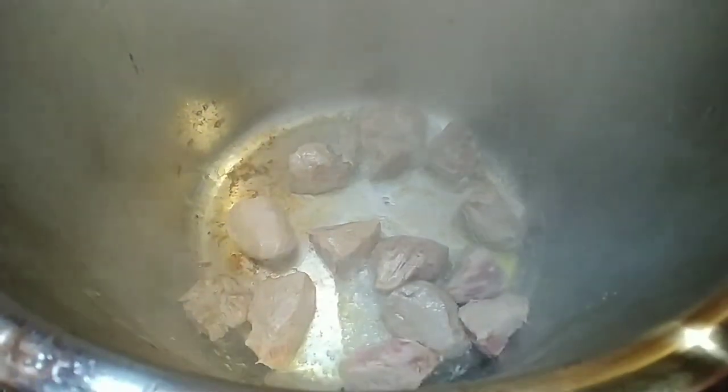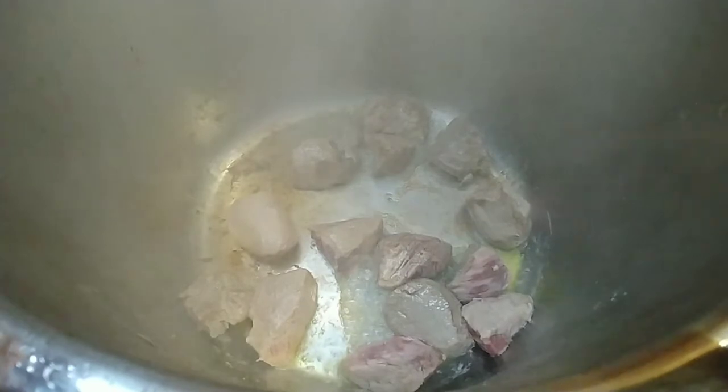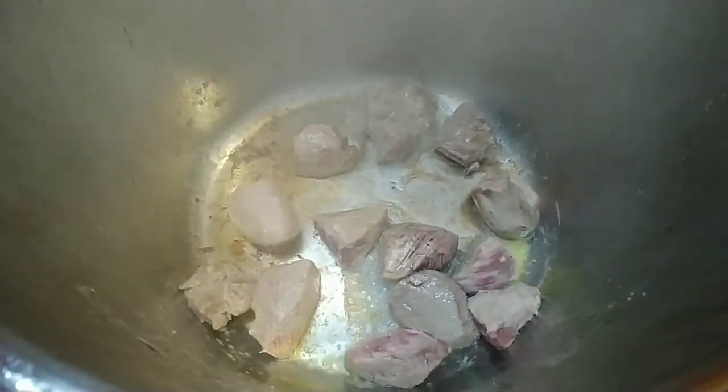In the Instant Pot, take some stew meat or some kind of beef, steak, or chicken or pork, and just cut it into small pieces and then brown it on sauté.